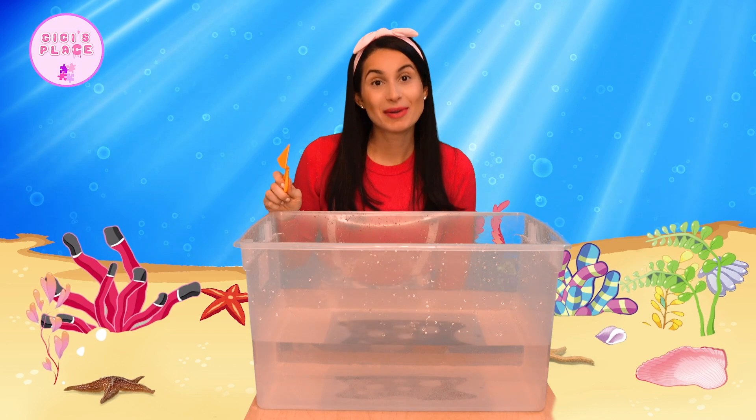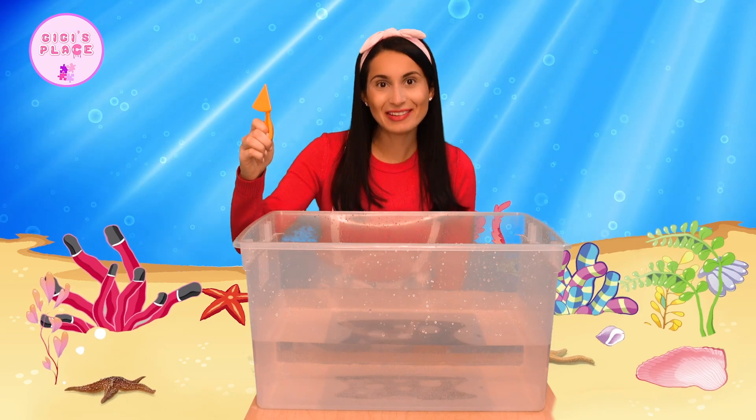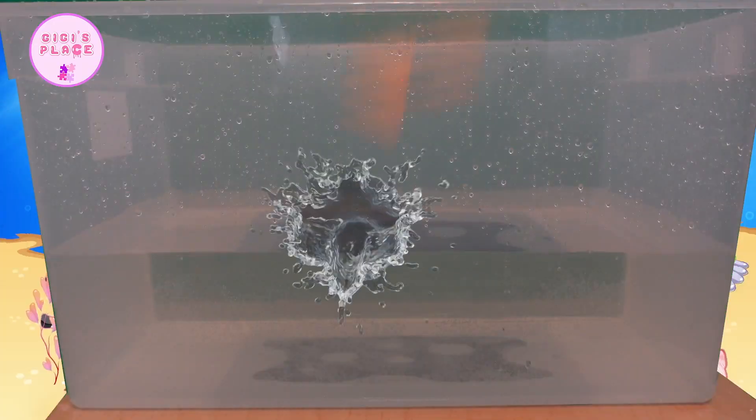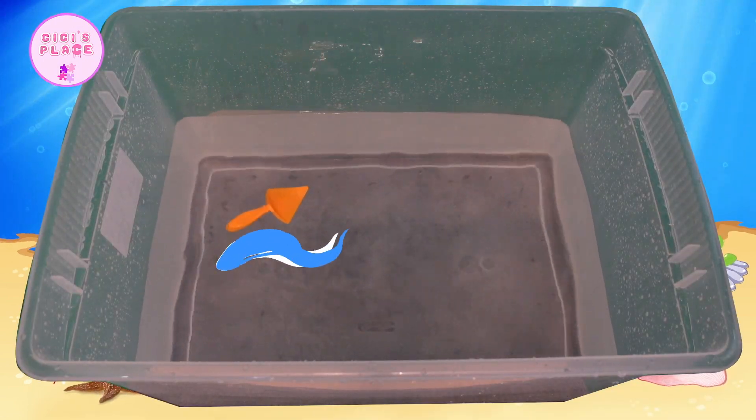Our last item in our experiment today is this little orange shovel. Let's throw it in on the count of three. One, two, three. Whoa! It went straight up top — that means it floats.